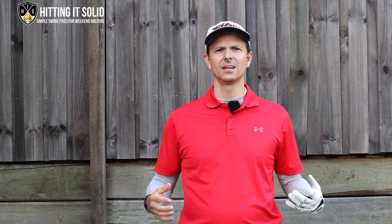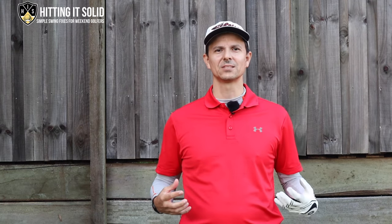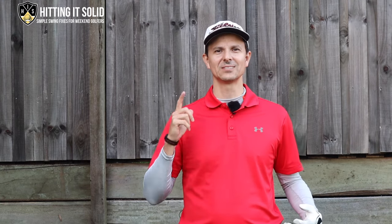Get rid of golf slice. Have you tried everything to get rid of golf slice and nothing seems to work? I'm Troy from hittingitsolid.com, and in this video I'm going to show you how to get rid of your golf slice once and for all.